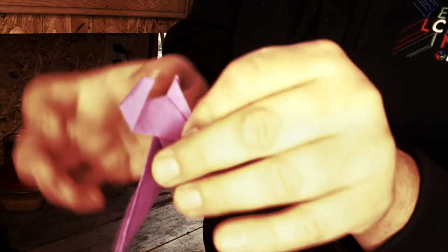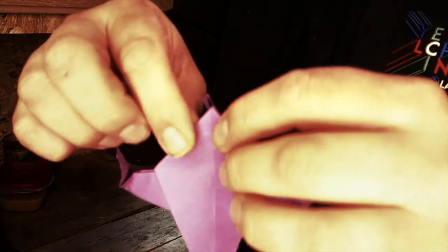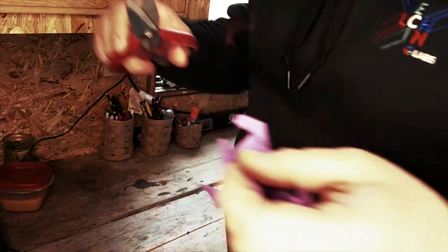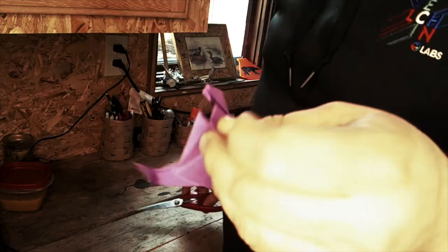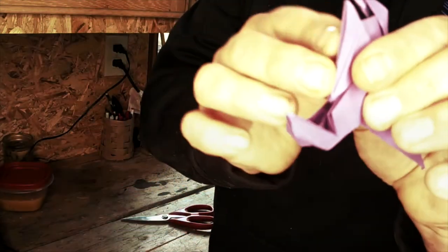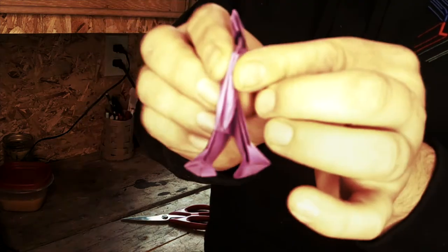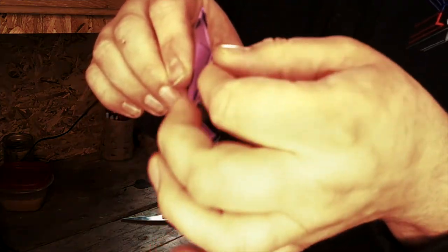Then I make its arms. I open it up to this triangle and I rip it or cut it — I use scissors and cut it. I cut right along that line. That makes its arms. So we fold one half to the side, one half to the other side. You have little arms.